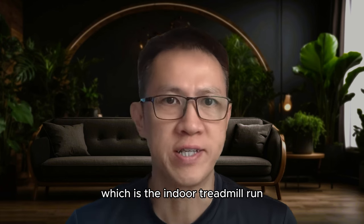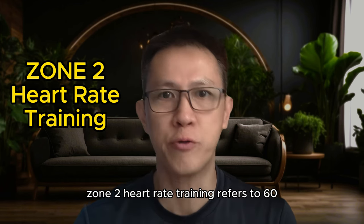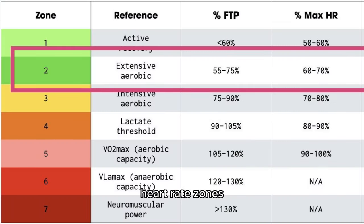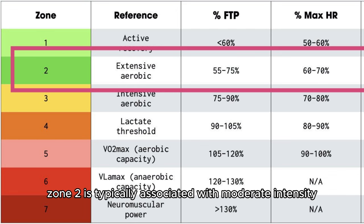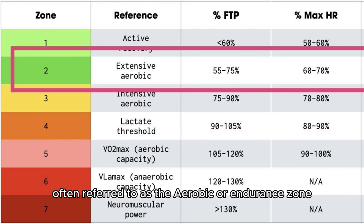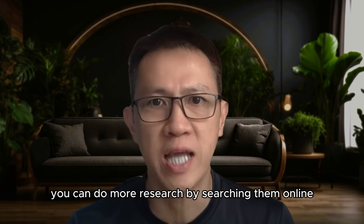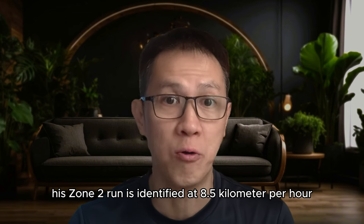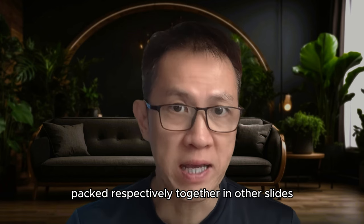Let's start with the first category: the indoor treadmill run. Rather than just running blindly, we adopted the zone 2 training method. Zone 2 heart rate training refers to 60 to 70 percent of the maximum heart rate during cardiovascular exercise. Heart rate zones are often divided based on percentage of your maximum heart rate and are used to tailor workouts to achieve specific training goals. Zone 2 is typically associated with moderate intensity, often referred to as the aerobic or endurance zone. I will not zoom into zone 2 training technical details in this video — lots of material are available online. For Tim, his zone 2 run is identified at 8.5 km per hour. This is the collection of heart rate monitoring graphs for zone 2 runs.